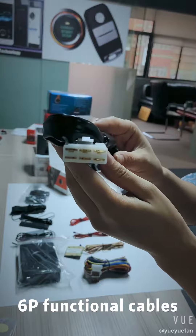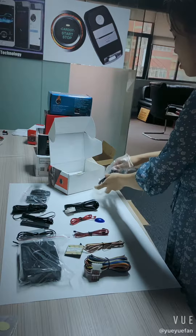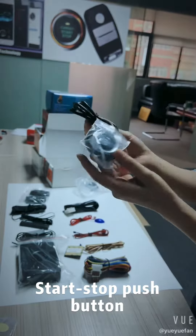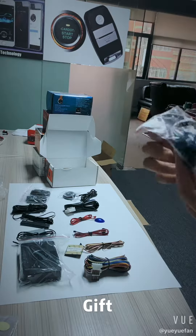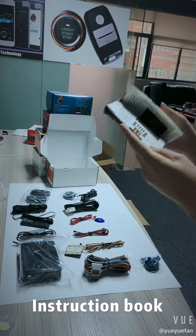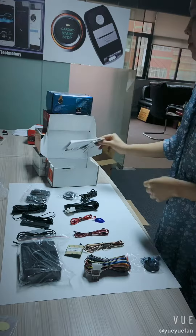6p functional cables, start-stop push button, this is the gift, and finally the instruction books. That's all. Thank you.